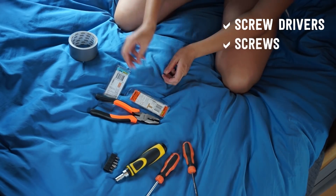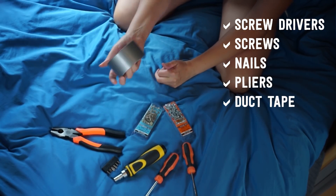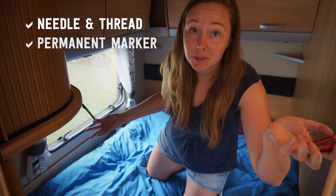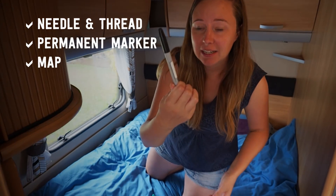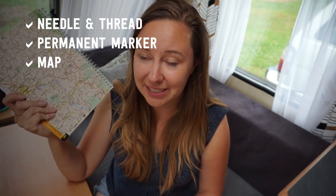I've ended up with different types of screwdrivers, pliers, different screws — they're all handy. And then some basics: needle and thread because you always need them, and a permanent marker for if you're sharing something communally. Having a road map is just handy because in New Zealand you can't always get reception.